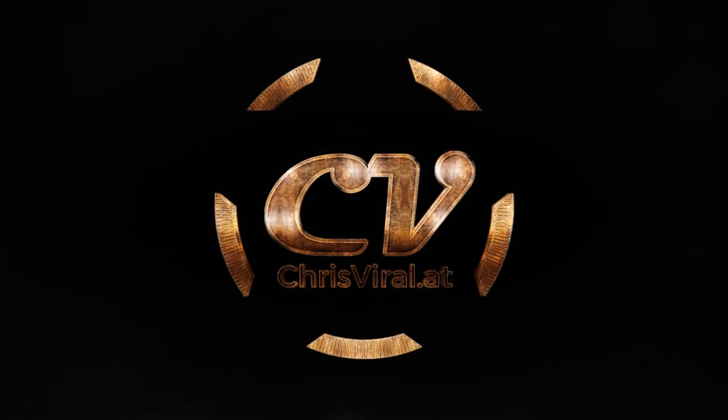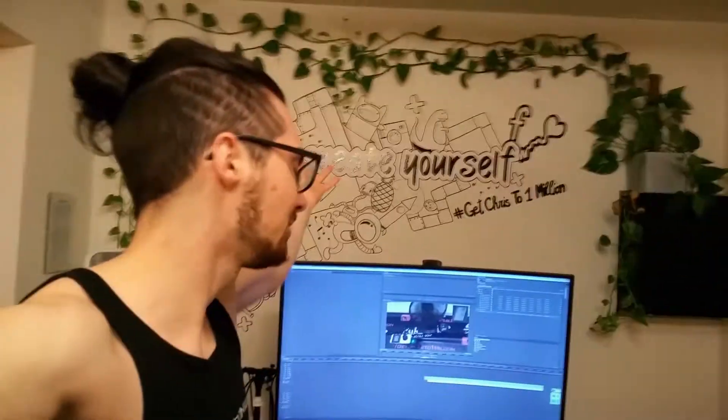Welcome back to my daily grind — create yourself, that's what it's all about. One day, one step in the right direction. I'm Chris, and I'm only here to show you: if I can do it, then you can do it as well.